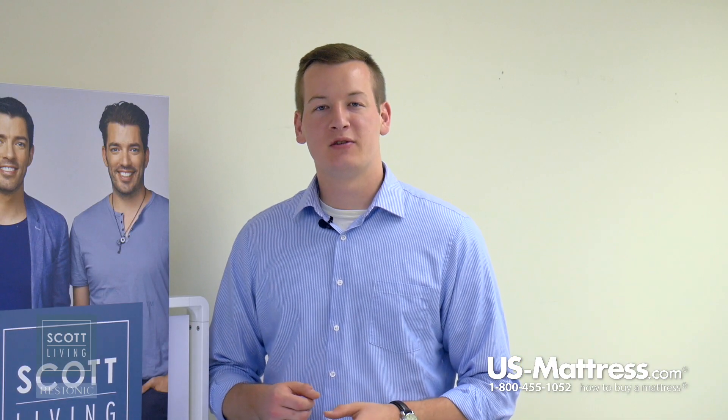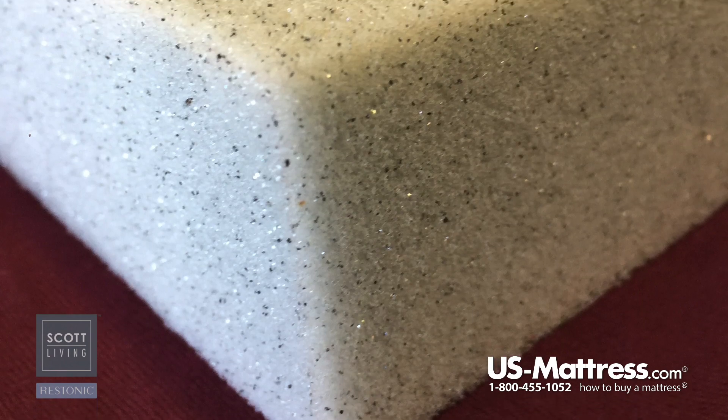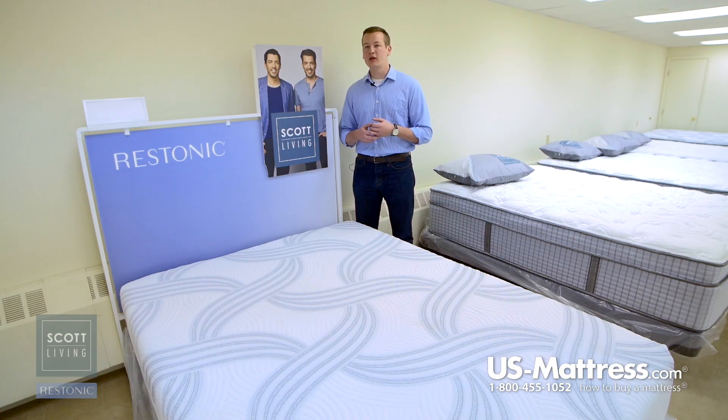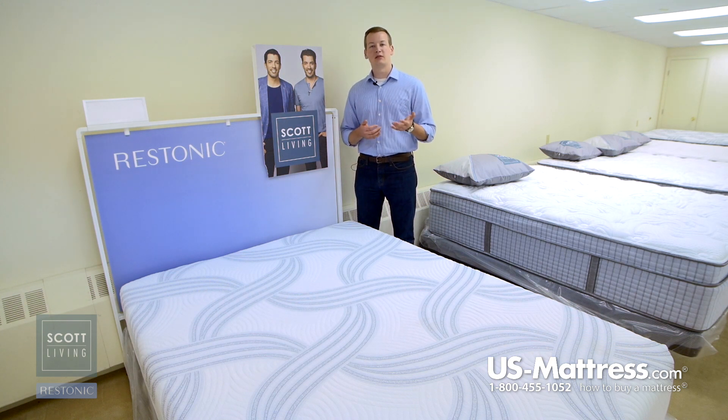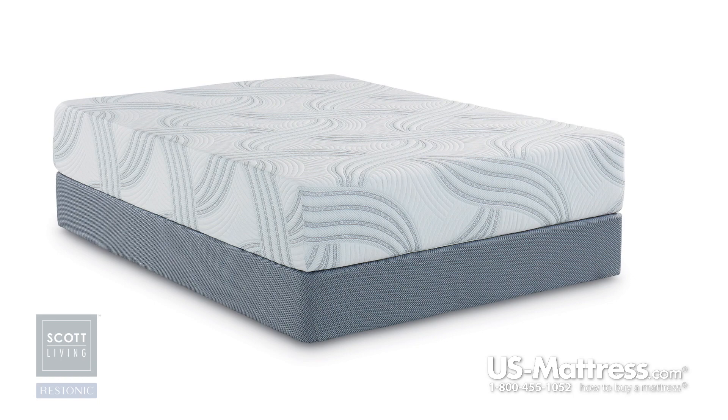Below the cover, this mattress features two inches of the Alumilast memory foam. Alumilast takes memory foam and incorporates aluminum into it. That aluminum acts as a conductor of heat, so it's going to help pull the heat away from your body and help you sleep more temperature neutral at night. In addition to that, the memory foam layer is going to give you all the standard benefits of memory foam, which is an enhanced level of pressure point relief in comparison to a standard polyurethane foam. So that's going to help you drift off to sleep quicker and give you better pressure point relief.